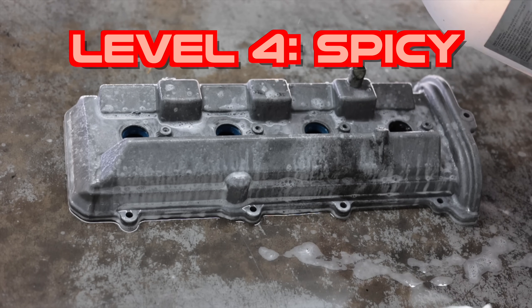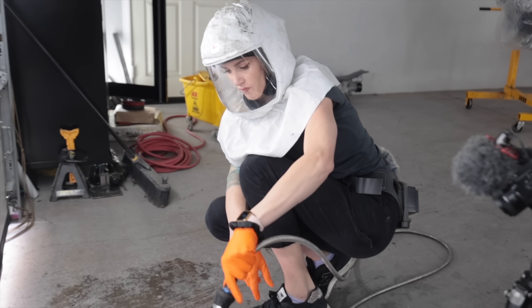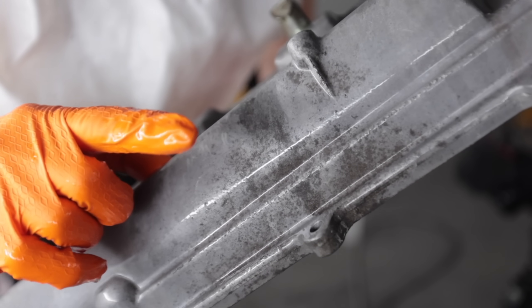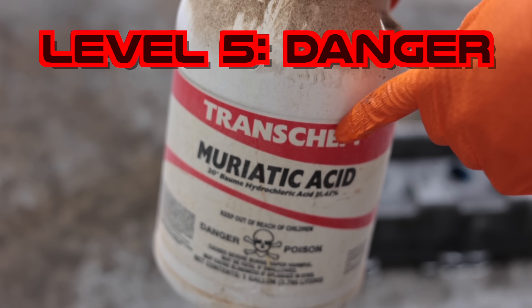This stuff is like a mild acid. I like this. Whatever that old stain was, it didn't really do anything for that. I have one more harsh substance I can use. On today's episode of Breaking Stupid — muriatic acid.